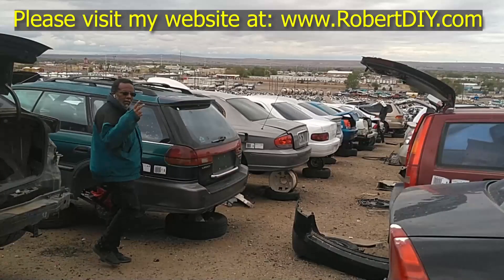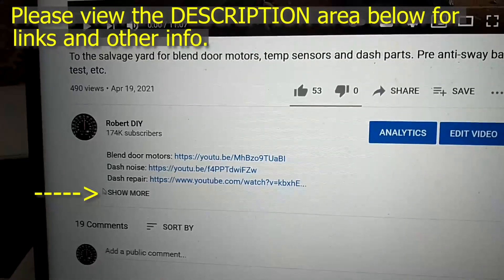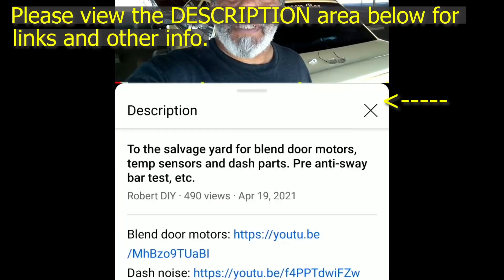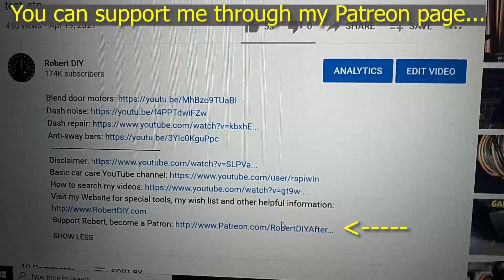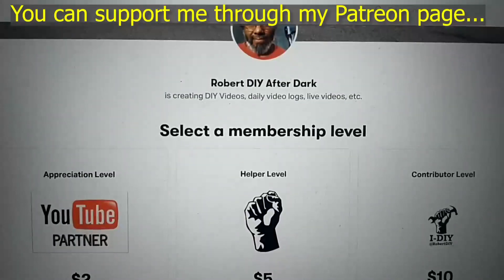Welcome to Hanging Out with Robert — that's me. This video contains things I encounter throughout the day. If I complete a task and you'd like to see the details, you can click on the link in the description below. This video also contains tips and tricks I've learned throughout the years. I plan on leaving this video accessible for about 30 days; after that you can view it through my Patreon account. Thank you for watching.